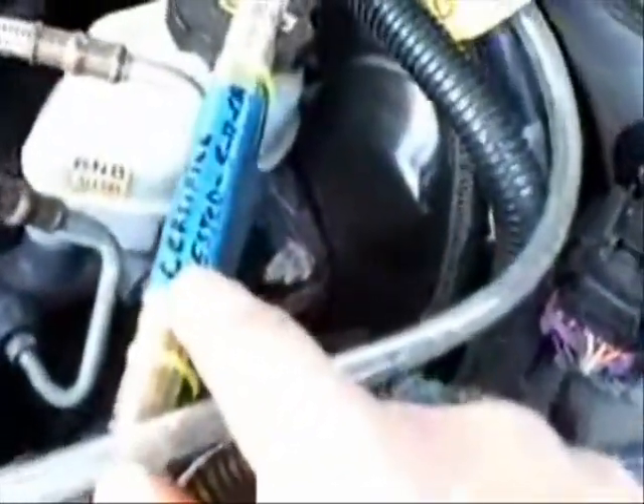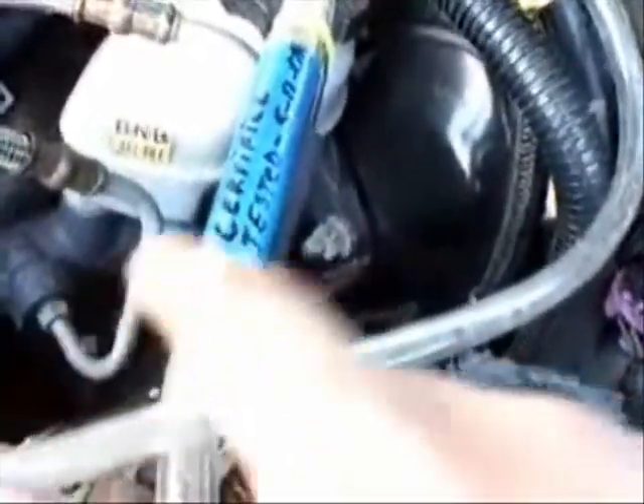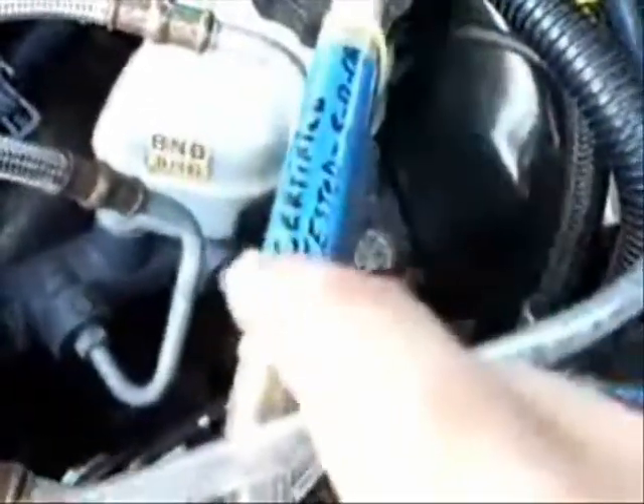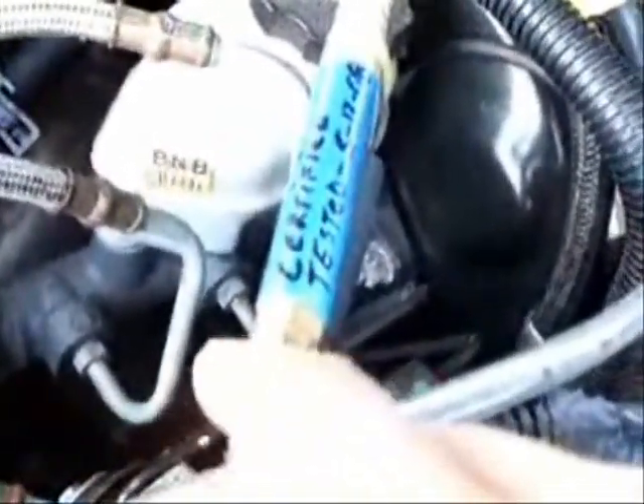It comes through here to a spark arrester. It's not really necessary from what I've been told — I don't know for fuel injection — but I'm all for safety and I think it should be installed just in case. Especially if you're leaning out your engine with an EFIE, it's probably a good idea since you don't know if it's going to backfire. It comes right through here and into the intake at the butterfly.